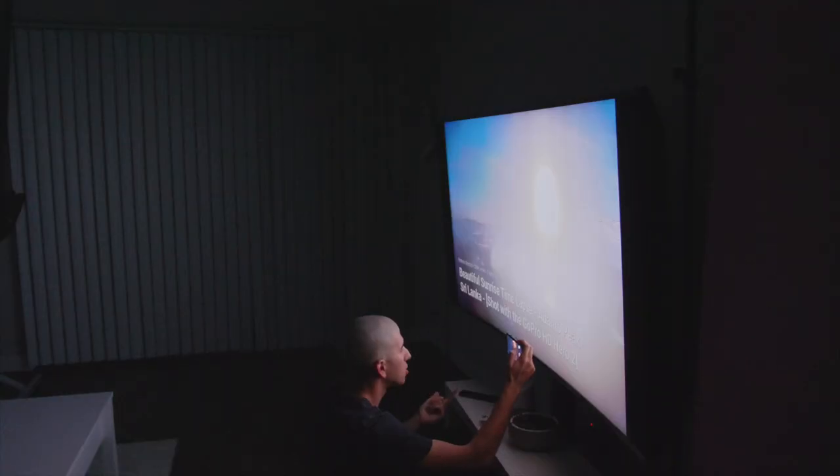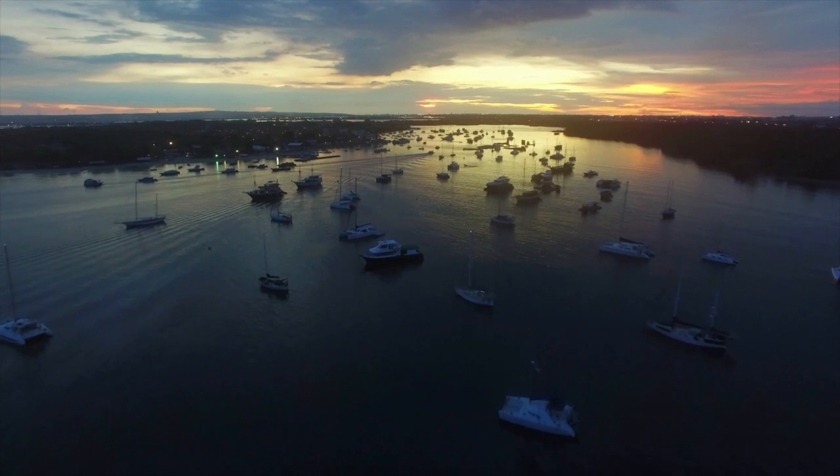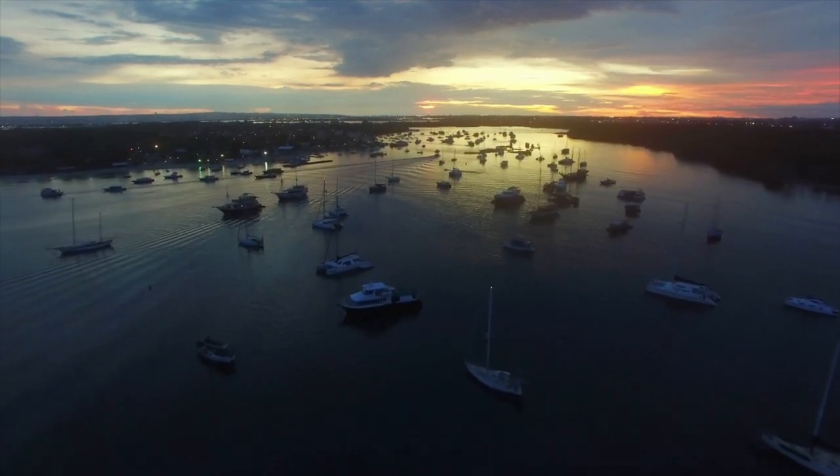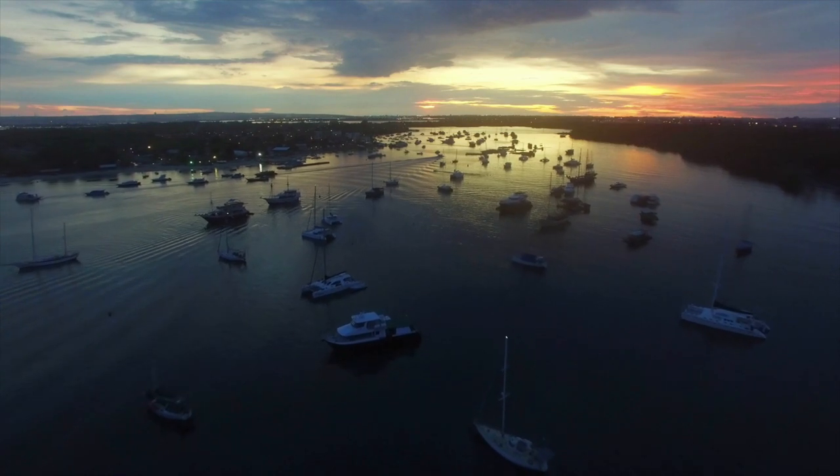Just make sure all the other lights in your house are off, because if other lights are on, this effect really doesn't work that well. If you don't have a TV, you can just do this early in the morning or during sunset with window light, and again, just your cell phone's front-facing camera.